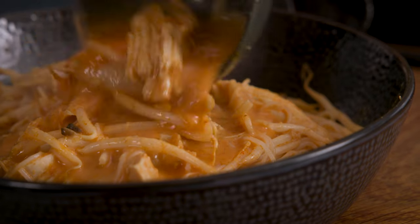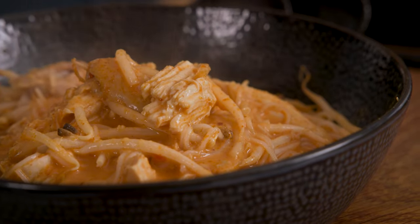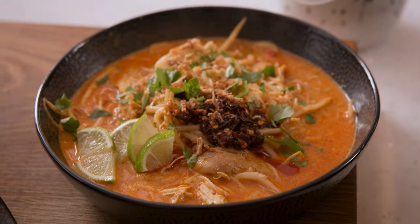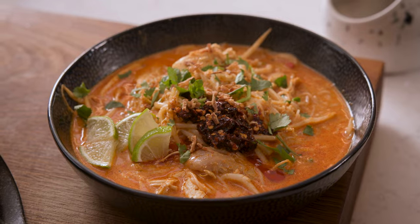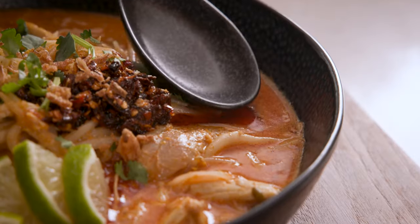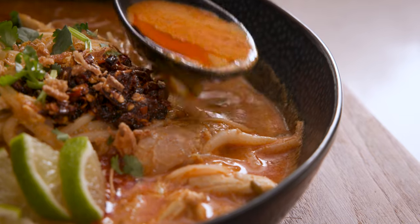If you're craving a steaming bowl of comfort food infused with aromatic spices and creamy coconut goodness, you've come to the right place. This quick chicken laksa is a great way to turn a rotisserie chicken into a fantastic meal with a real depth of flavour.